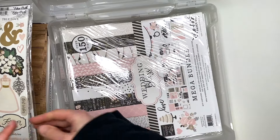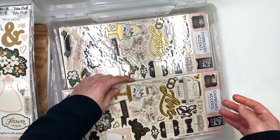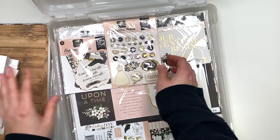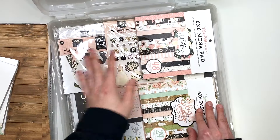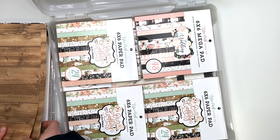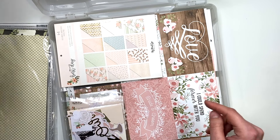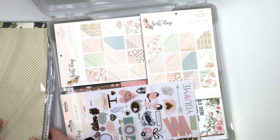I'm also going to have as many of these collections linked down below as possible in case you guys want to get some. Some of these are older collections, but the new Echo Park one is called Wedding Bells — I'll have that one linked for you guys too. It is absolutely gorgeous. If you guys want to get your hands on it and not wait for a sale, definitely do that. I will have to get some myself. I'm going to go ahead and add stuff to my cart from the Echo Park website — I want to find that wedding day paper with the rings on it. So that is everything I had in my stash.